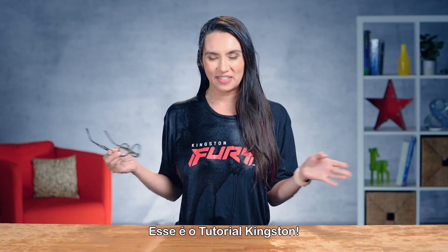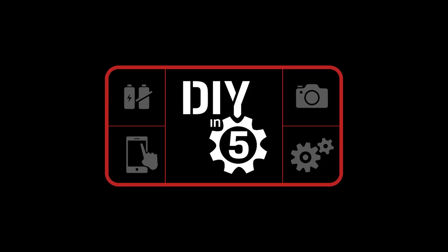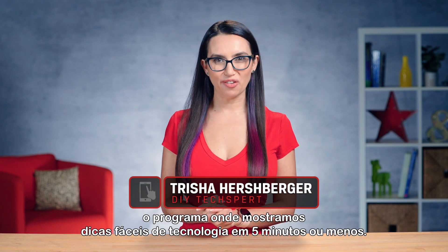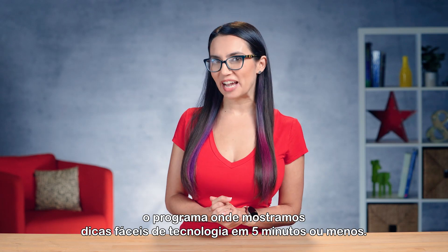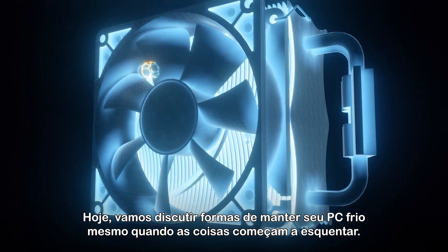This is DIY in 5. All right, I'm gonna go dry off. Hey everyone, I'm Trisha Hershberger and welcome to DIY in 5, the show where we show you easy tech DIY tips in five minutes or less. Today we're going to discuss ways to keep your PC cool even when things really start to heat up.